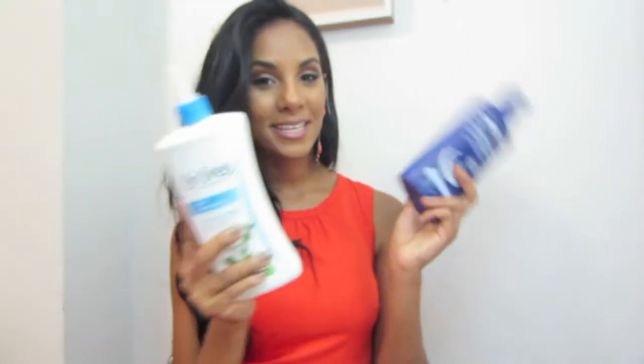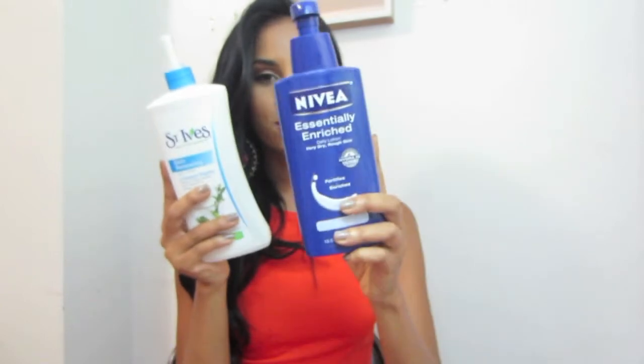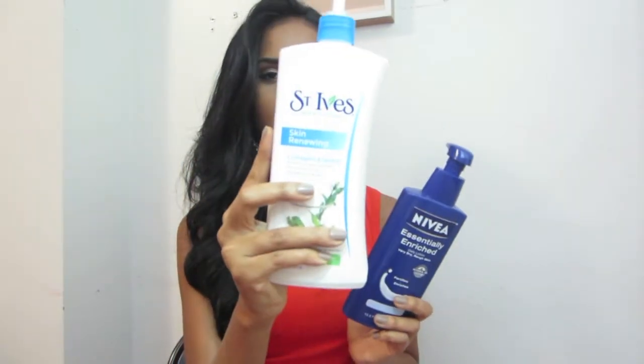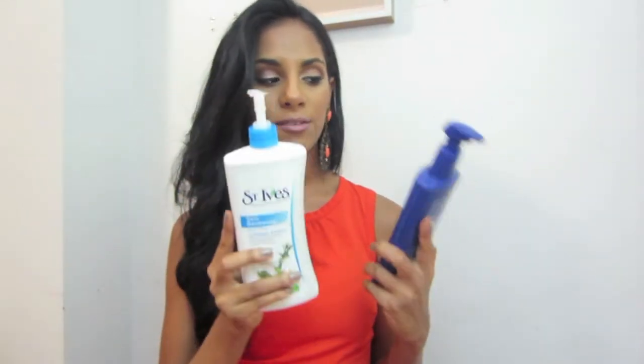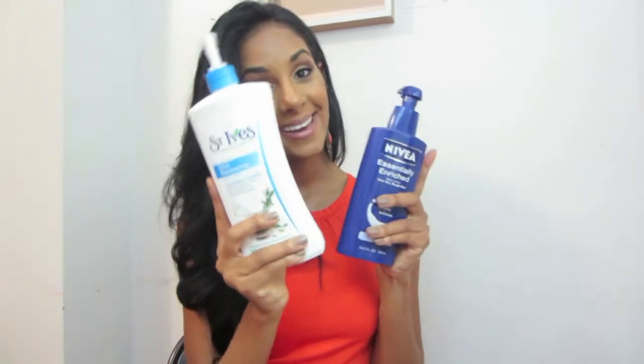Moving on with the last step — these are the lotions I use: Nivea and St. Ives. These are just amazing lotions. After you do all these steps, it's really necessary to put lotion on your skin and moisturize it, because all these steps do remove a lot of dead skin.